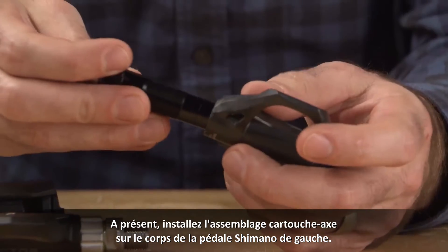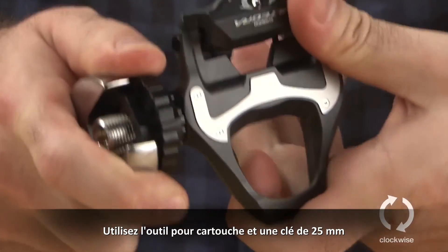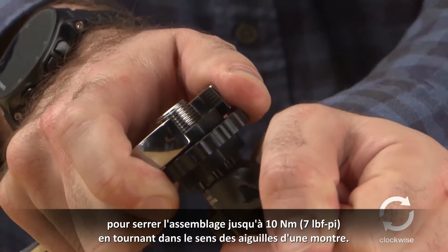Now, install the left cartridge and spindle assembly into the left Shimano pedal body. Use the cartridge tool and 25mm wrench to torque the assembly by rotating clockwise.